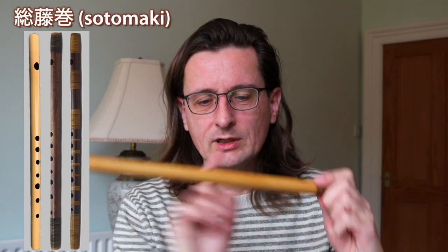A further distinction in the construction is how many bindings there are on the flute. The more bindings, the more expensive the flute, because it involves more labor. The main purpose of these bindings is to prevent the bamboo from cracking. There are three types: having no bindings; then the top and the bottom — called tenchi, meaning heaven and earth bindings; and then you also have sotomaki, which is having many bindings along the flute, which you also see on many other types of Japanese traverse flutes, though for shinoboe it's not necessarily very common.